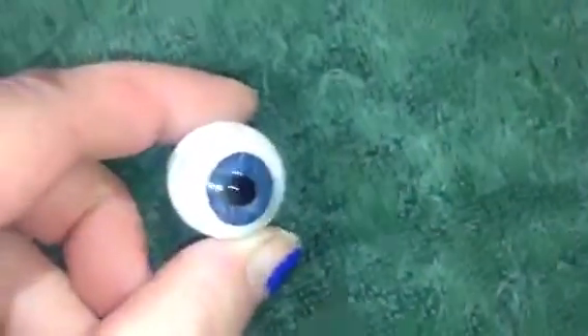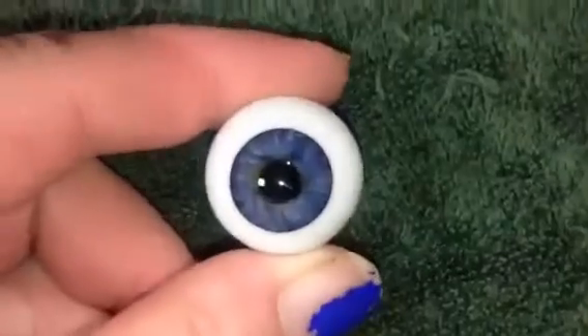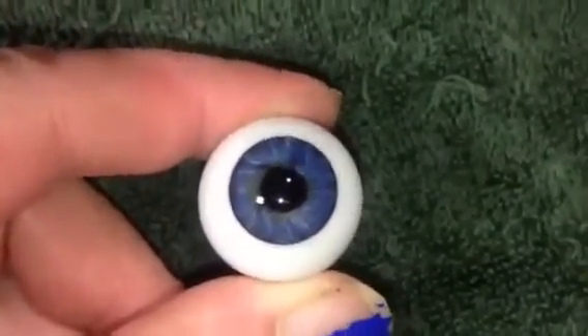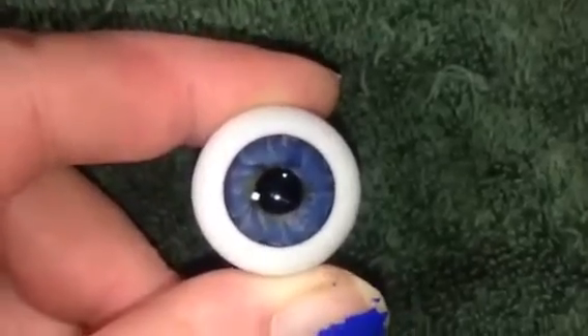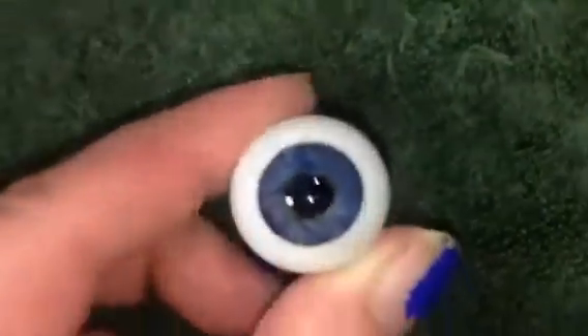I will put you somewhere safe until it is your turn. And then I got Niles' eyes. Don't look at my fingernails, I need to redo them. Aren't they pretty? It's his eyes, and those are the same eyes my Niles had. Every doll I own has had these eyes because I love them so much. They're glass, they're German, and they just look so real.